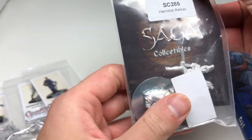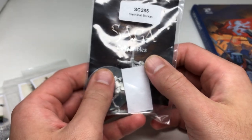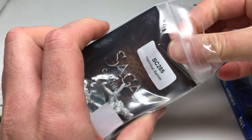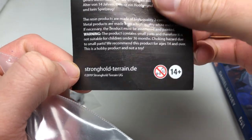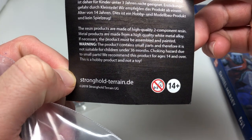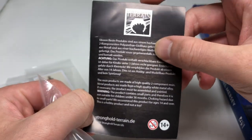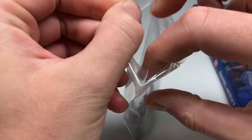For the decal project that's coming up I also ordered stuff from Footsore, and I only got shields from them this time — their large kite shields, which fit the decals nicely. But I also saw Hannibal here and I thought it'd be nice for my ancients to have a Carthaginian general. Now this Hannibal is actually from Stronghold Miniatures — strongholdterrain.germany.de. These miniatures you can buy on the Footsore website, but they're from Stronghold Terrain, and I believe Footsore is their UK supplier.